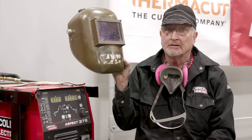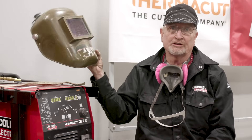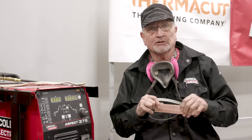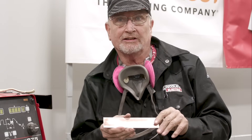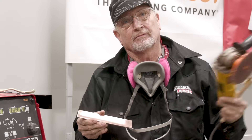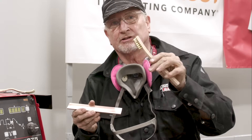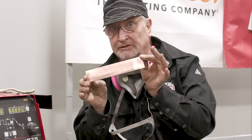And of course, we have our helmet — this is an auto-darkening helmet, which I think is great because it allows you to see what you're doing. We also need to clean our material beforehand. This was cleaned with a solvent — acetone — and we've put the solvent away so we don't catch it on fire. Then I scrub it with a Scotch-Brite pad on a grinder, or I can do it by hand or with a wire brush.